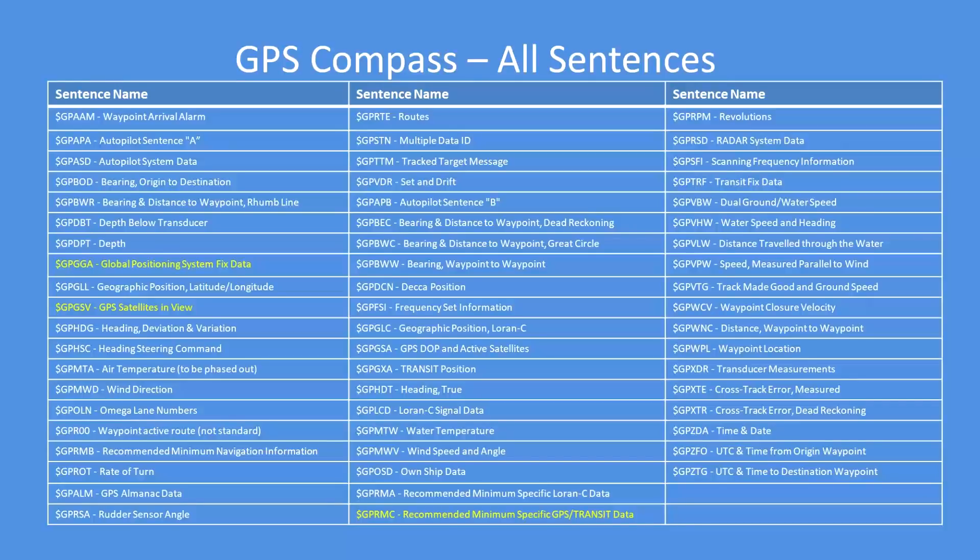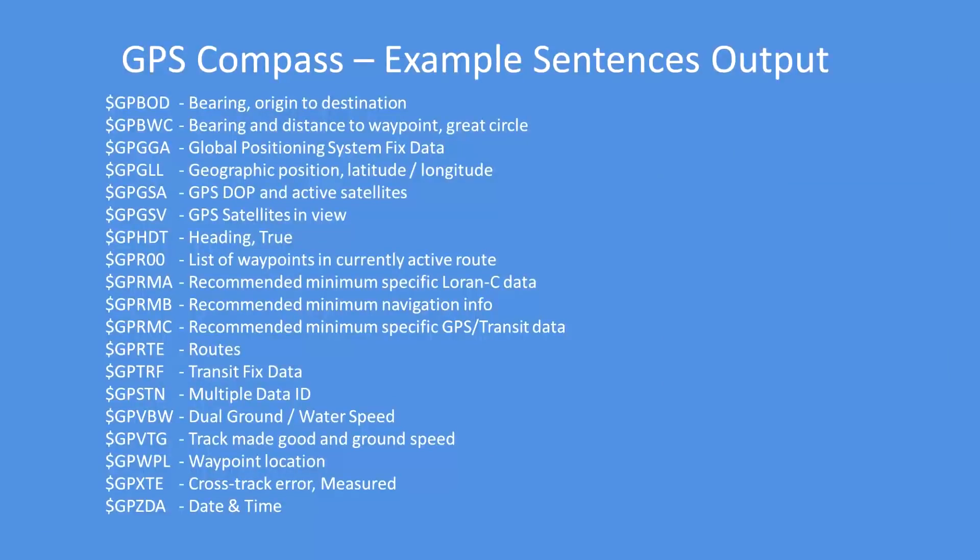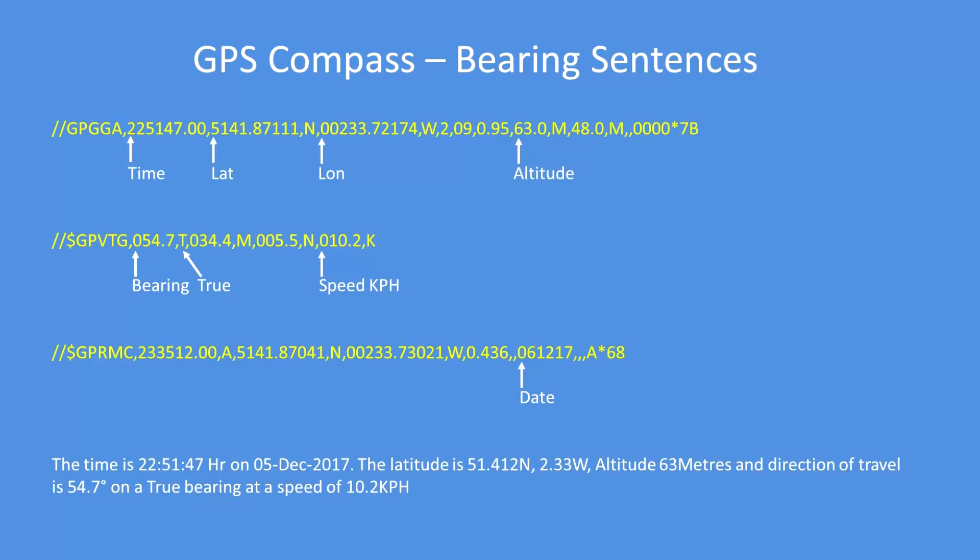These are the sentences available from most GPS units. Typically you get about five or six, depending on the module you purchase — five or six of the useful ones. These are the ones you'll typically find on most products on the market and they give you nearly everything you need.